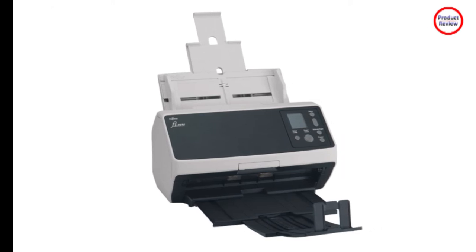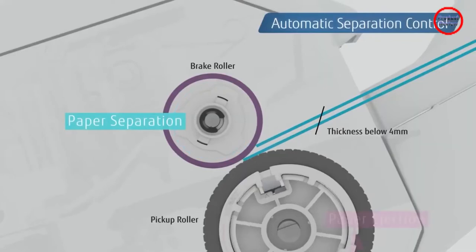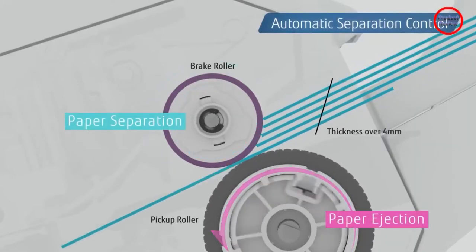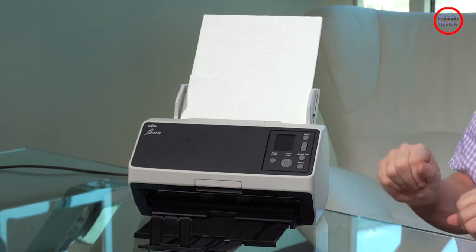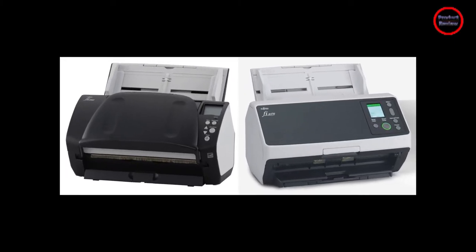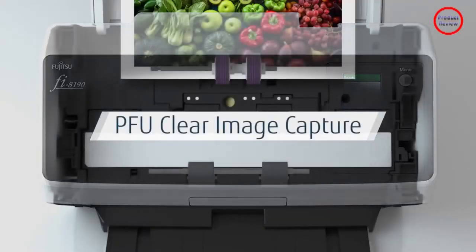Like comparable document scanners, the FI-8170 increases its depth more than three-fold when its trays are open for business. You don't, however, need to extend the scanner's trays all the way — the device is designed to work with the trays in various stages of extension. The scanner can be configured for smaller loads that eject onto the desktop, saving all kinds of space.